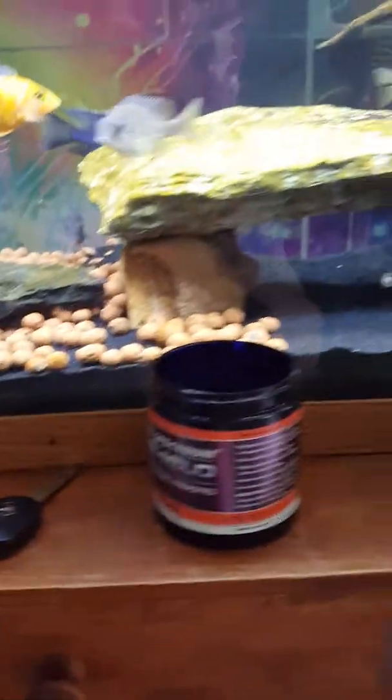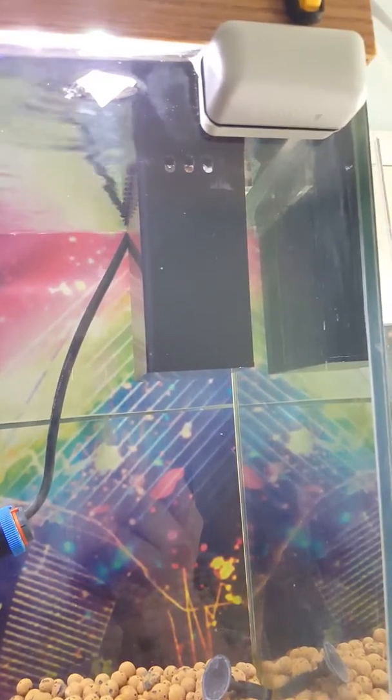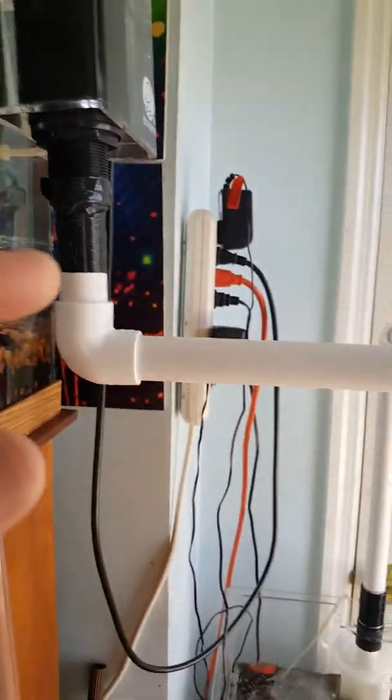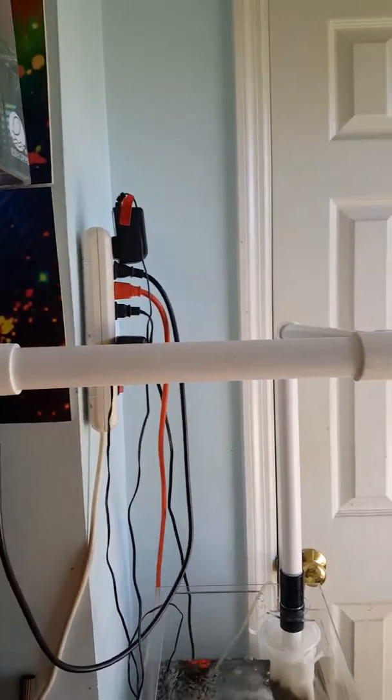Right now I have it running with a SunSun 304B. I use Seachem Prime and a little bit of salt. I've got an Eshopps PF300 overflow — it's alright. There's a little flaw in my opinion. I have it overflowing and rigged for now, but I'm actually going to get a flexible drain tube and go right to the inlet, because all these corners slow down your water flow.